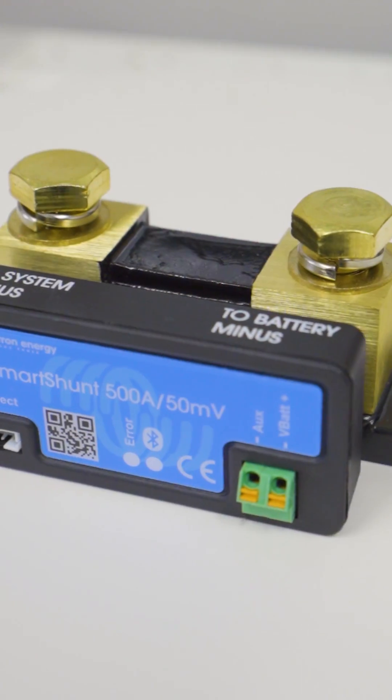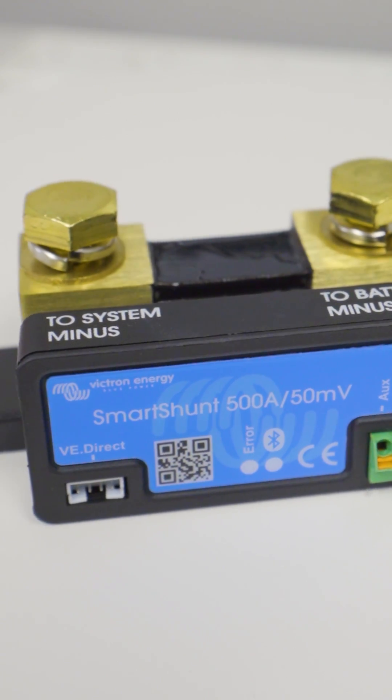It does this by measuring the current that is flowing in and out of your battery. That acts a lot like a flow meter for water, so you can imagine it's just measuring what goes in and what goes back out of the battery.